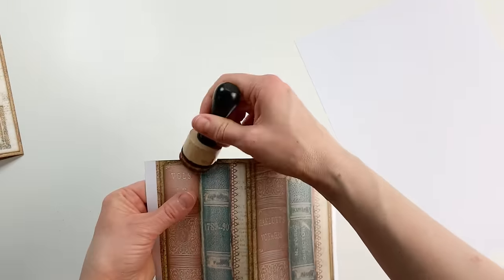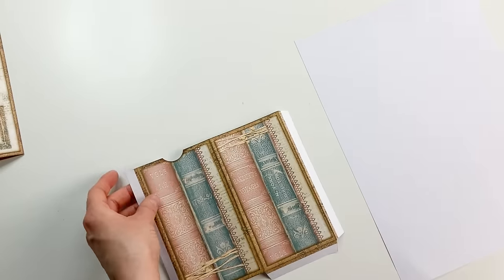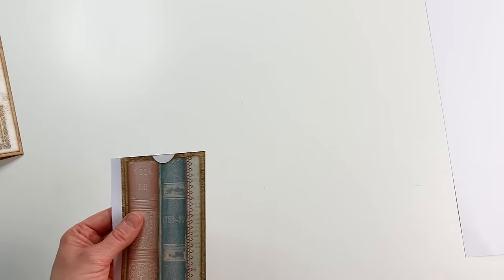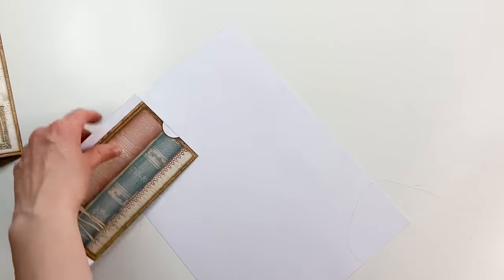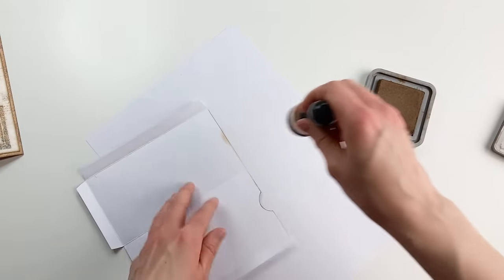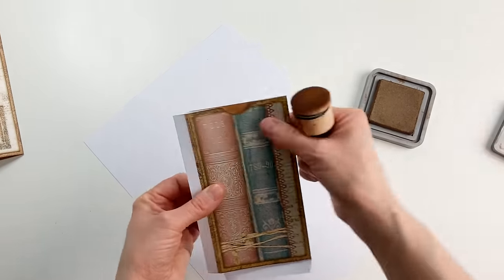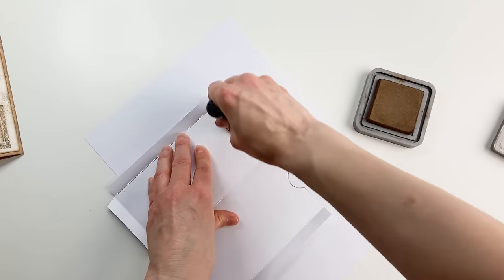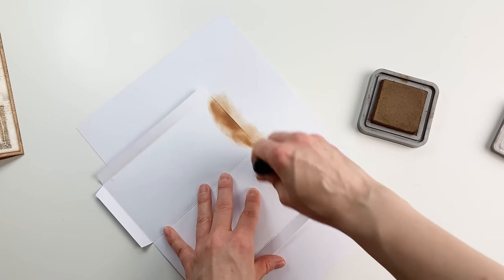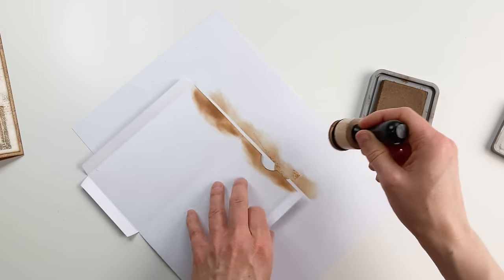I'm adding some ink to the notch area. When I close it you'll see a tiny bit of white, so I'll add ink there too. If you peek inside the pocket it's much better now. You can add a little more ink if you like — but you don't actually see the white once it's closed, so it really depends on how much of a perfectionist you are.